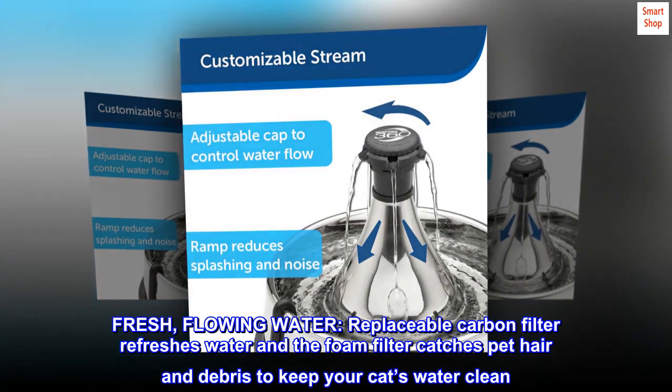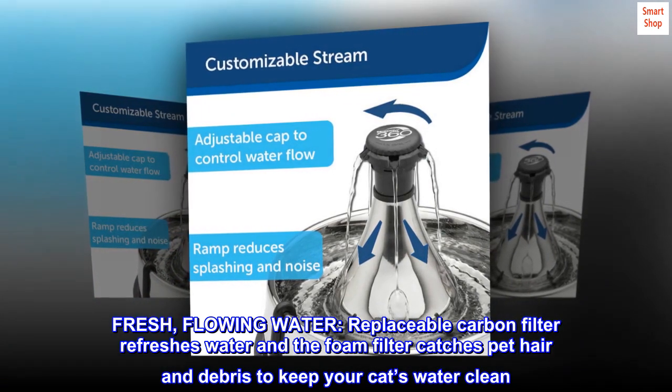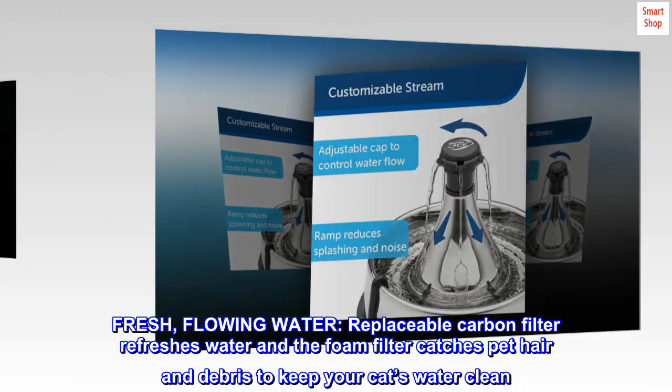Fresh, flowing water. The replaceable carbon filter refreshes water and the foam filter catches pet hair and debris to keep your cat's water clean.